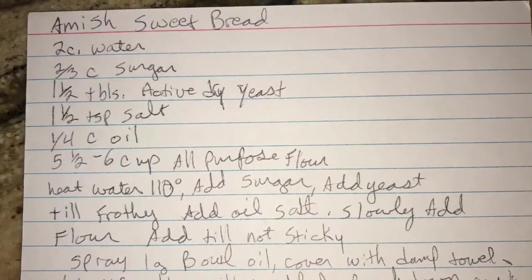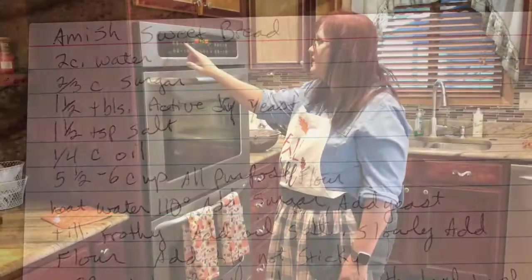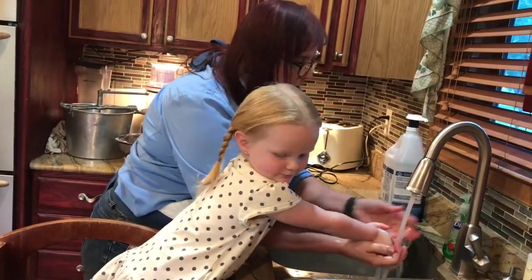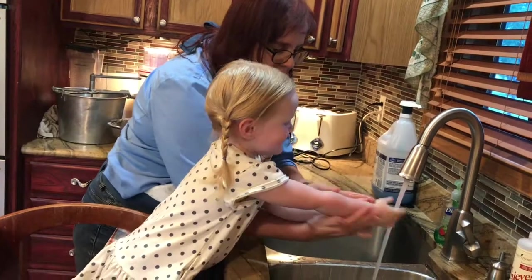We will have all the ingredients listed below in the description. Don't forget to preheat your oven to 350. Be sure to practice healthy habits with your toddler such as washing hands before and after touching food.